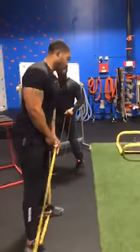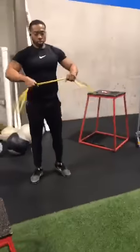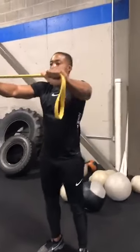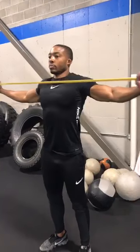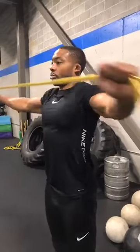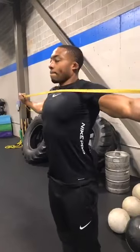Next, from there we're going to do a band pull-apart. Go in there and grab that band, pull it straight across the chest. The biggest thing here is we want to make sure he's keeping those elbows as straight as he can as he's pulling through the elbows, really working that back. Again, we're doing 12 reps.